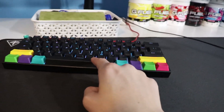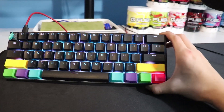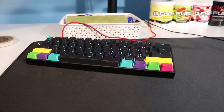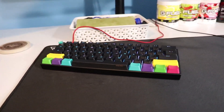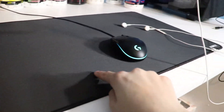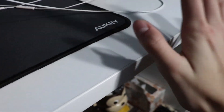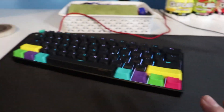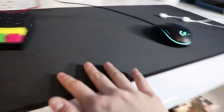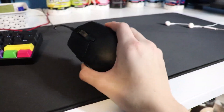I'm getting new keycaps soon — I ordered some off Amazon but they're coming in February since they're shipping from Hong Kong. Moving on to my mouse pad: this is the Aukey extended mouse mat, which is really cheap and very budget friendly. I definitely recommend it for anyone who needs a nice extended mouse mat.